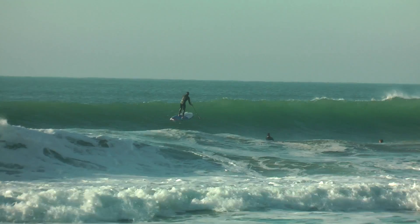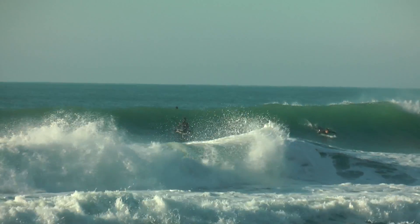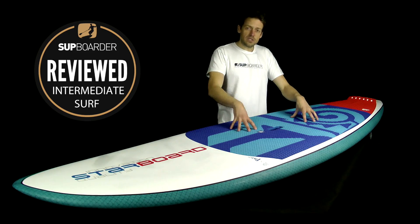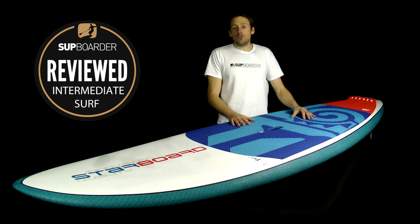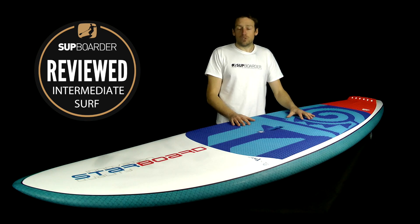For the price of £1,199 you get a lot of quality brand and quality board for your money. Thanks for watching — I hope you enjoyed this Starboard review. Check out SUPboarder to see what boards we compare this to, and keep an eye on YouTube and SUPboarder for more. We'll see you next time.